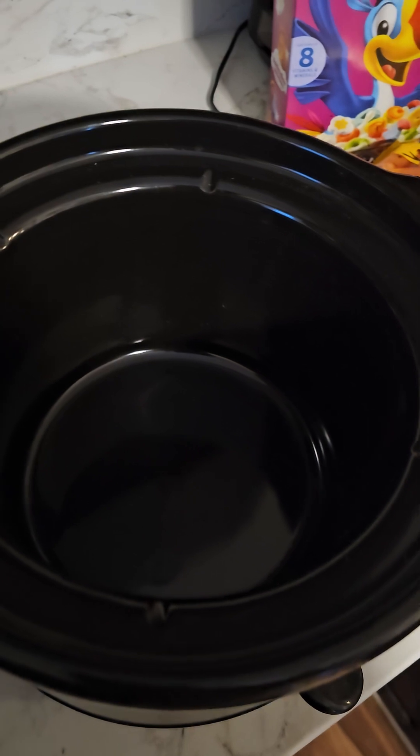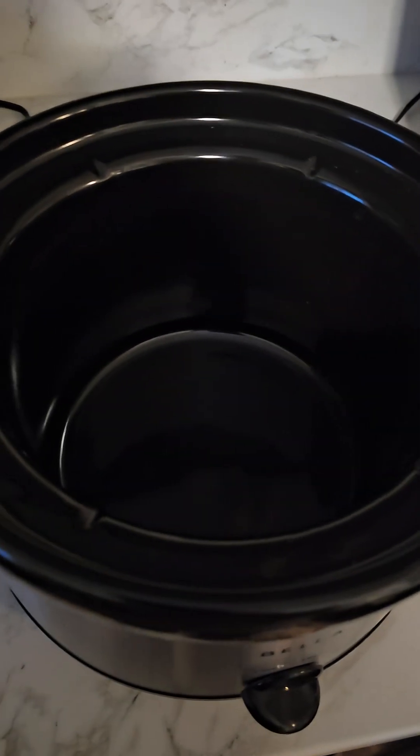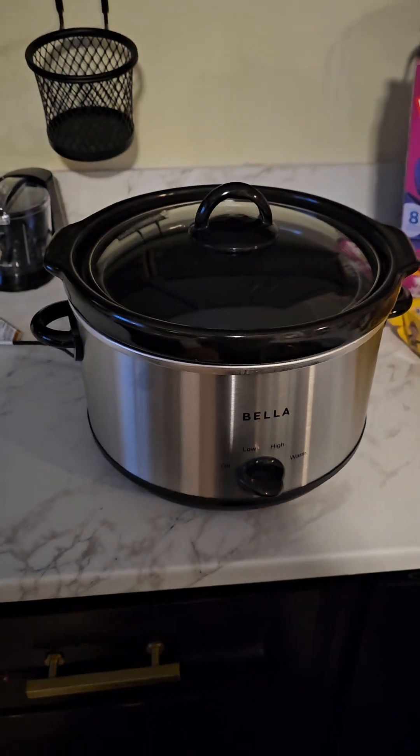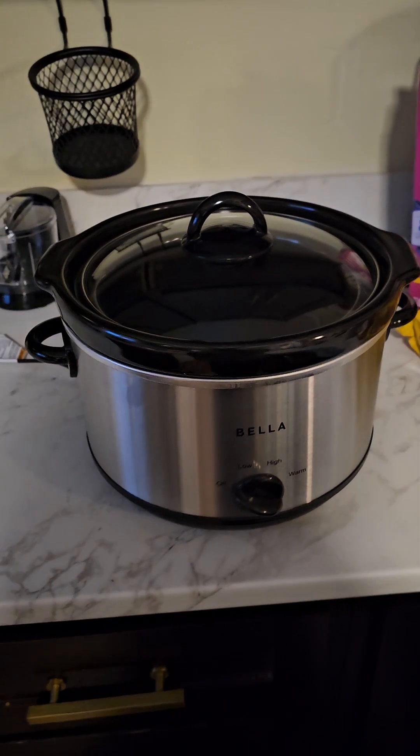As y'all can see, this crock pot isn't the biggest. The one I had before was way bigger — more like something for you, your girl, and one kid. But as y'all know, we have a family of seven. So I'm going to make chicken wing dip, because that's something good for this size. Dips, soups, stuff that don't have a lot of volume — that's primarily what I'm going to use this for.